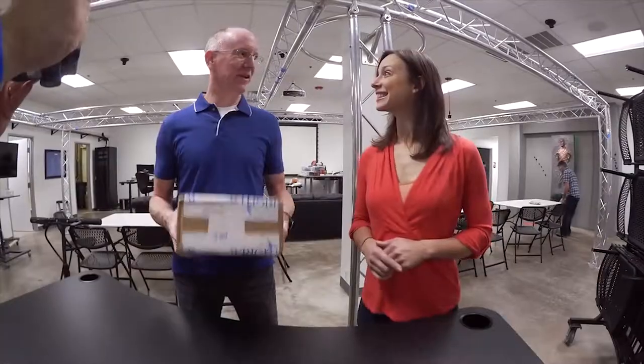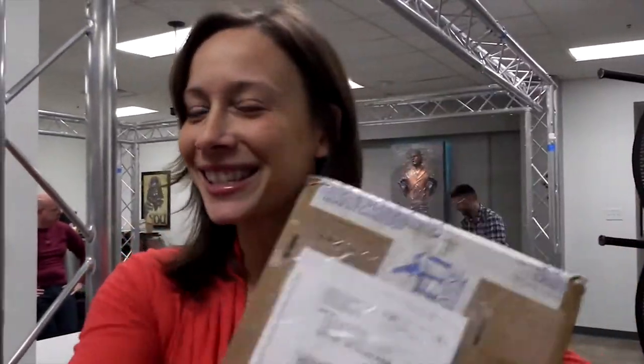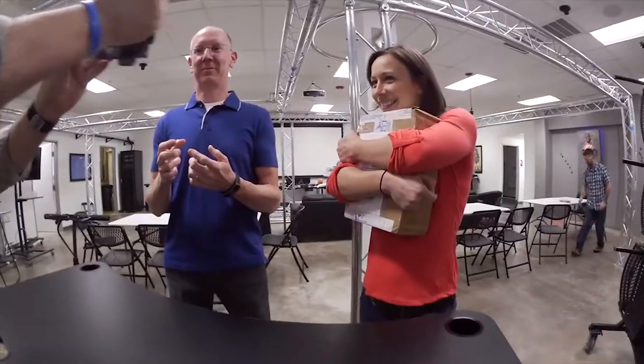Hey guys, we're about to start our Christmas party and the delivery guy just arrived with a package for me! My new Christmas present! Welcome to Geek Geek.